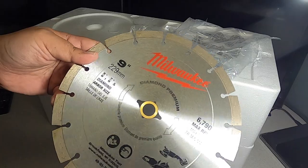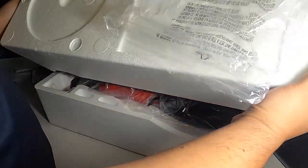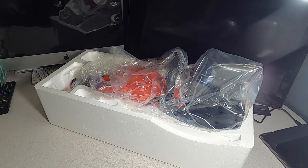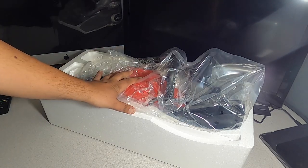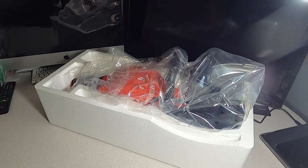You can remove the guard if needed according to the tool requirements. It is kind of heavy if you're not used to bigger tools, but compared to a regular cutoff saw, this is actually very light and compact.